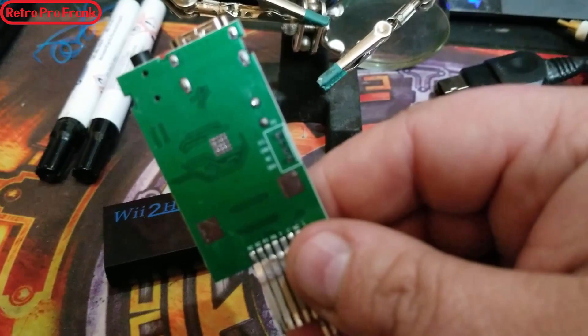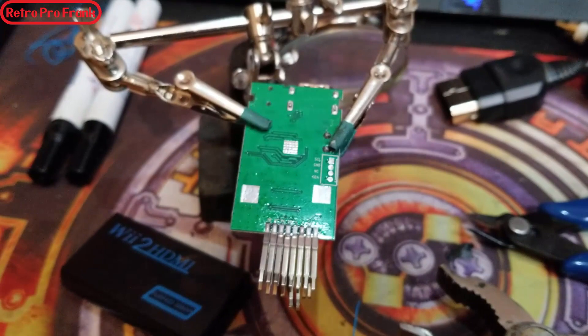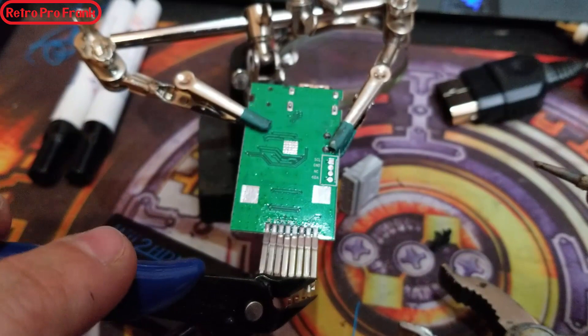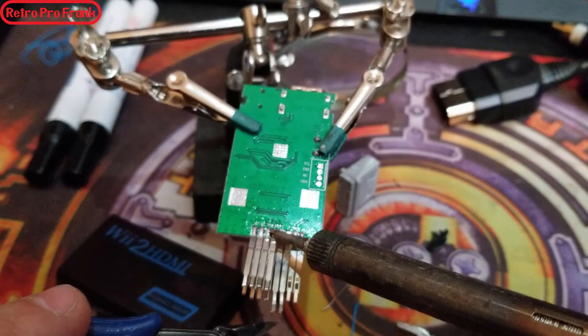Those original Wii connector pins all have to be removed. I like to use helping hands, heat up the solder on each pin, and pull them off one at a time. Make sure they go straight into the garbage — if one goes into your foot it won't be a good day. You can also just scrape them off with heat and a tool — heat and scrape, nice and simple. Once one side is done, flip the board over and do the same thing.